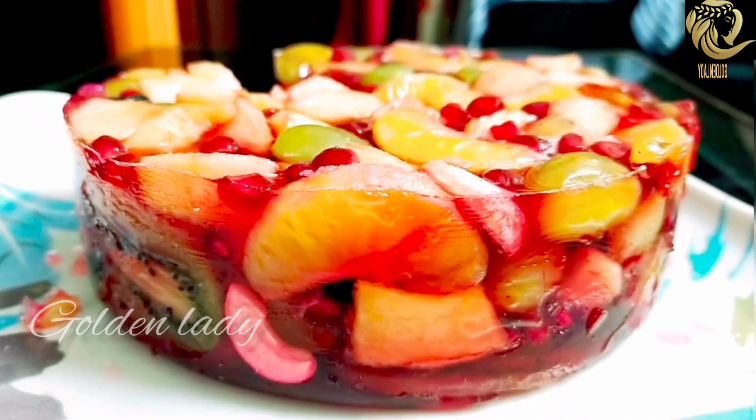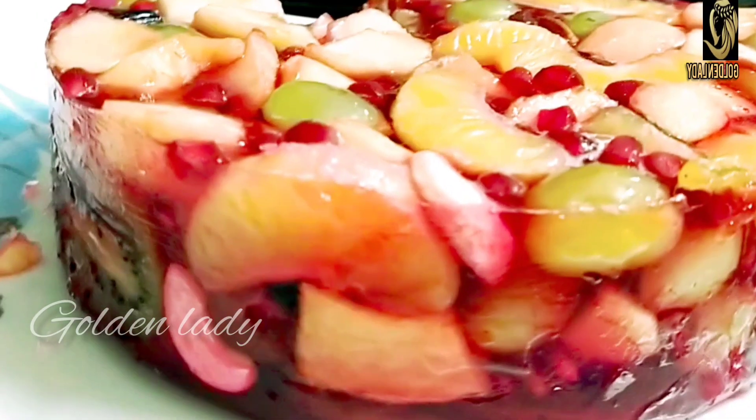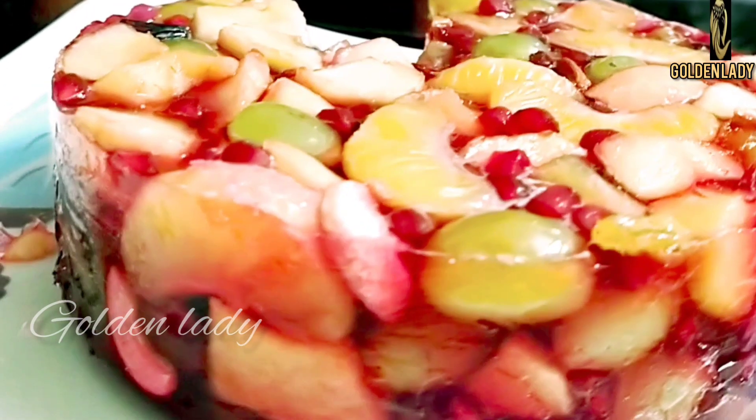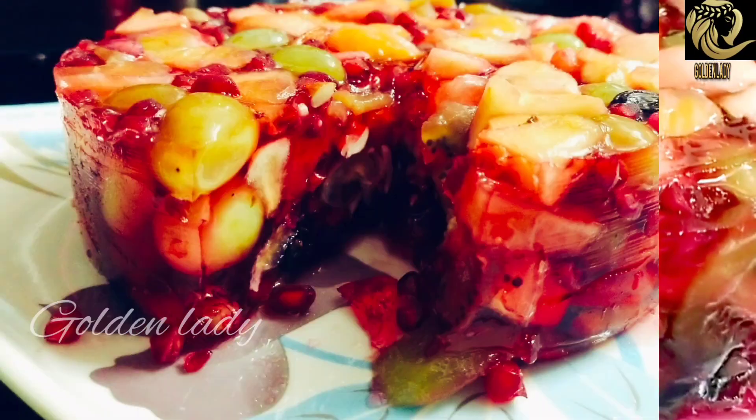Our jelly cake is set. We will put it on the plate. If you want, cook up a healthy plate. If you want to add some fruit jelly cake, we will put it on the plate.